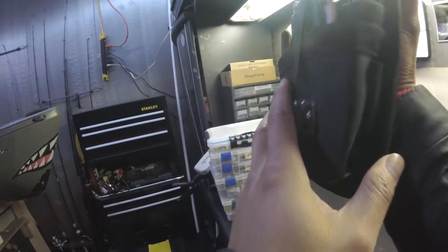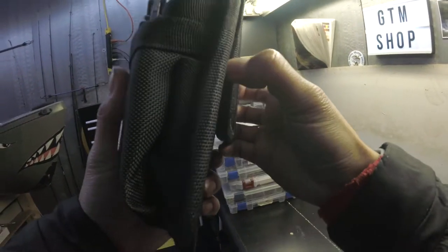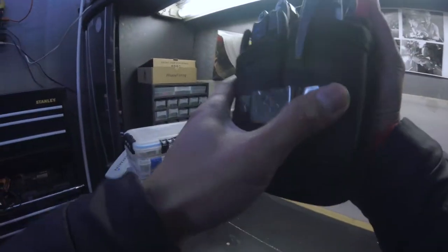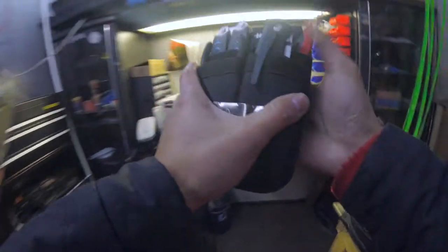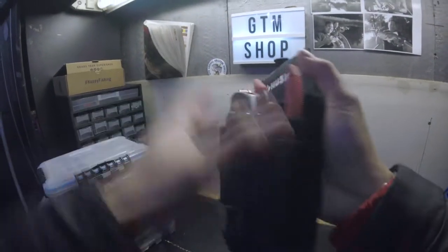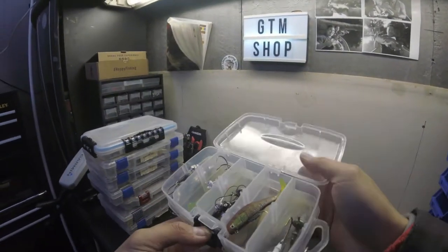I saw Mobin Outdoor recommend this on his video — it's called the Husky tool pouch. It has a little belt clip and it's really strong. I love it because I can clip it to the side of my kayak or wear it on my belt with my waders when I'm fishing the river. I keep a blade cutter, knife, marker, and other tools in here. It's really useful — thanks to Mobin Outdoor for introducing me to this.